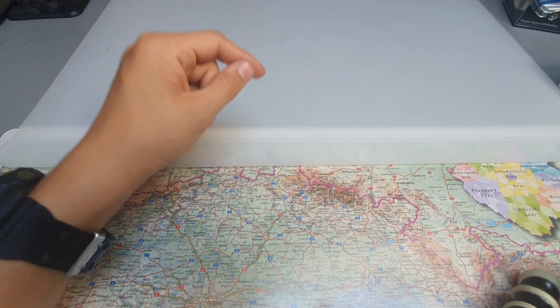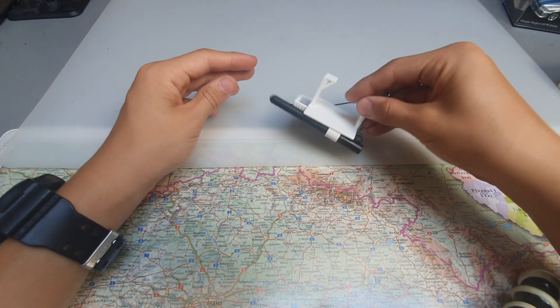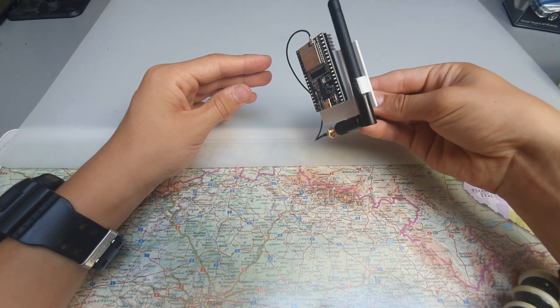Hey, hello guys! Today I want to show you my project called Flipper ESP32 Backpack.